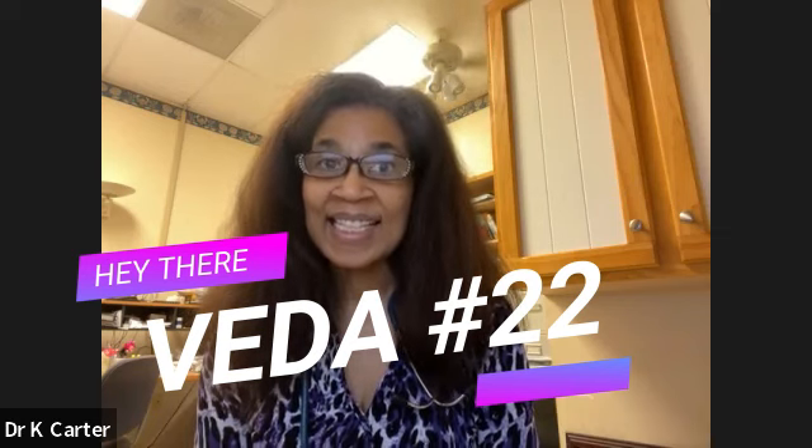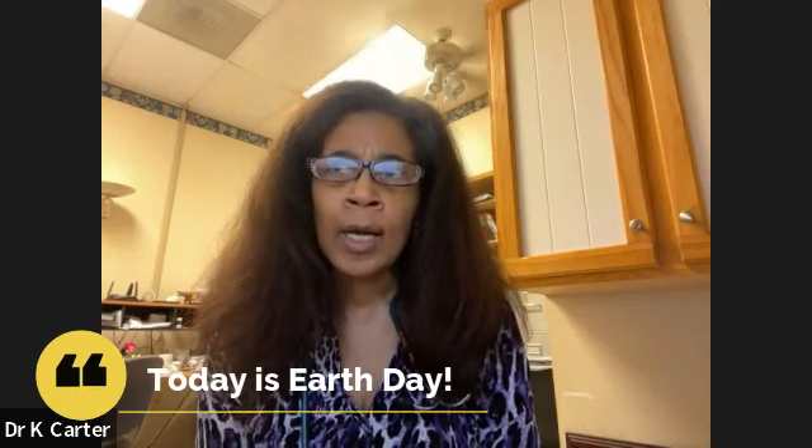Today is day number 22 and it is a really special day — today is Earth Day. It's a day that we celebrate the Earth, reflect on how the Earth gives back to us, and do things to preserve it and make sure we're not being wasteful. I thought I could show you easy ways that we can preserve the Earth and give back, making sure that we are reducing, reusing, or recycling.